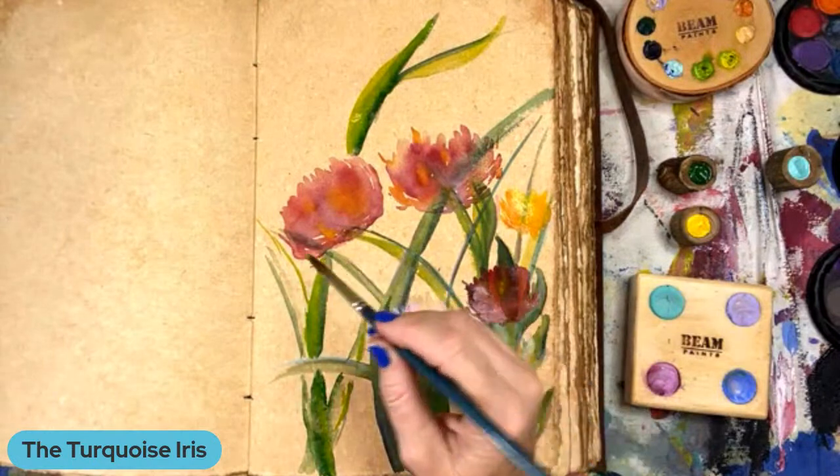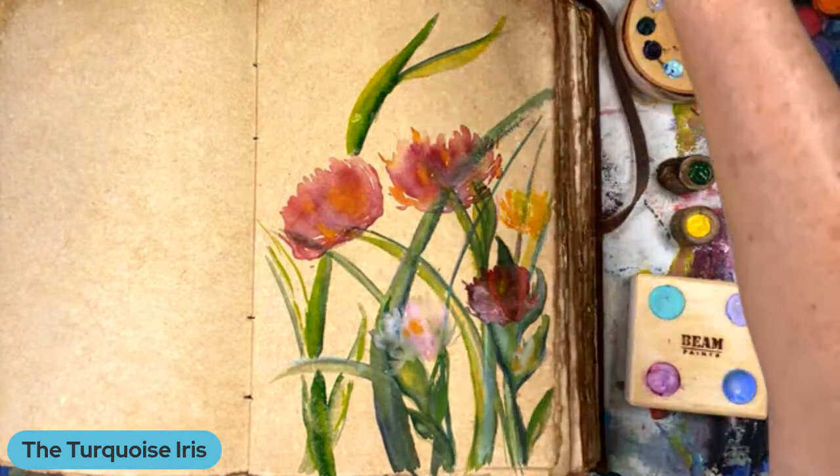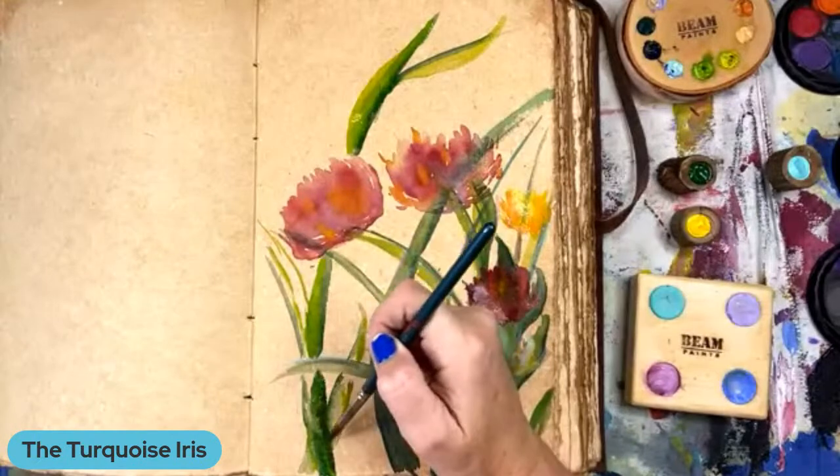I need to take a class with Laura Maldonado. You need to have her on here. I will definitely bring my paint by number book and we'll have fun.